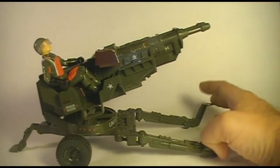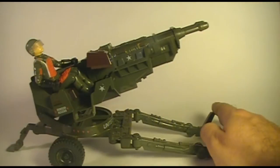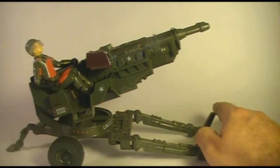This is a towed vehicle. As you can see, it's got wheels and it's got these tow arms here.